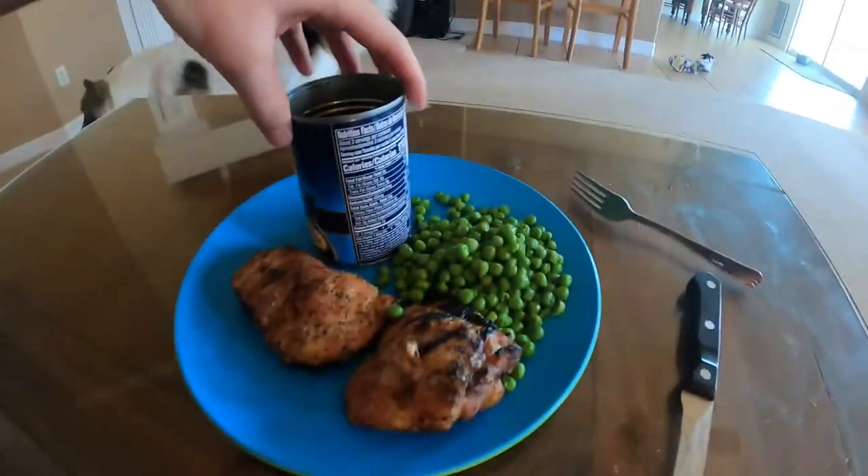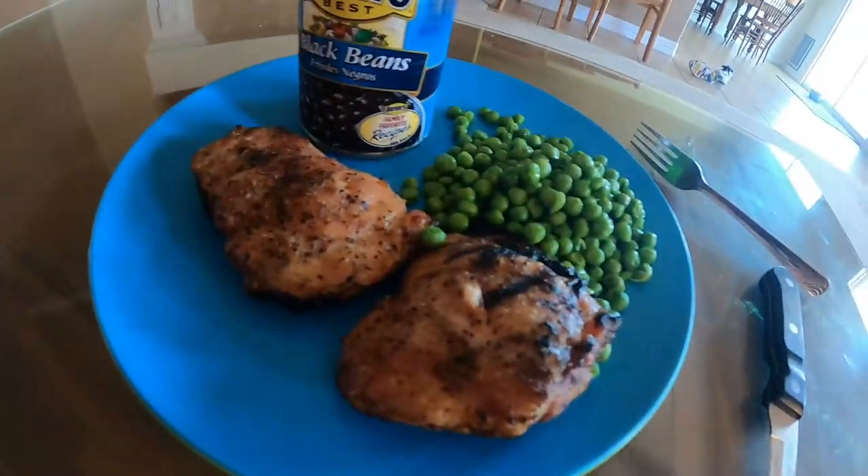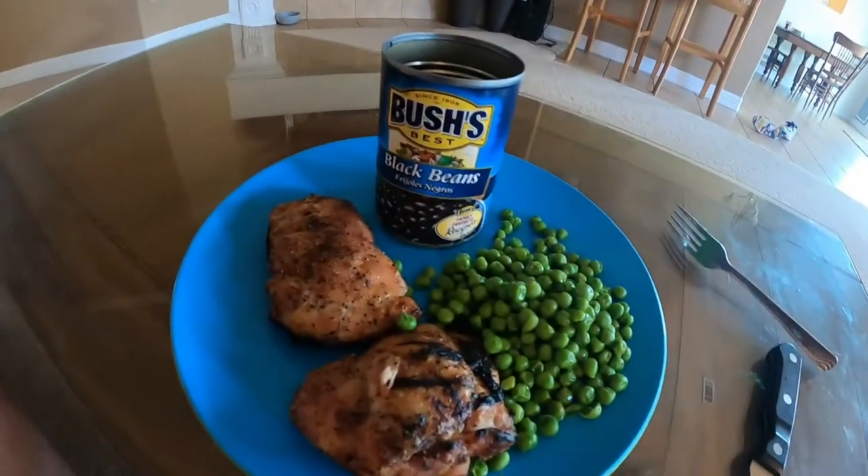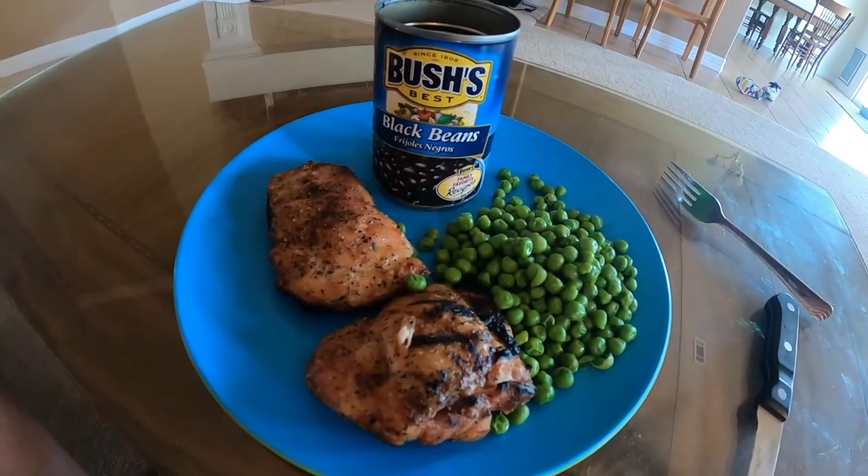I didn't have many updates yesterday, but yesterday was a good day. I ate basically the same food as the day before — a piece of salmon, some Brussels sprouts, and some beans for both lunch and dinner. I've got a good feeling I'm going to be slimming up. Workout-wise, everything is basically the same but I'm trying to do more ab workouts. Day three: grilled chicken thighs with salt and pepper, some peas, and some black beans — both lunch and dinner.